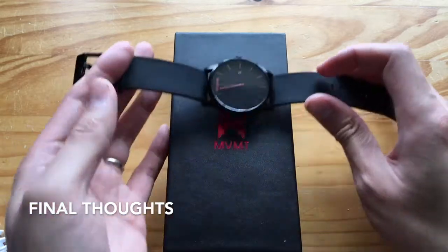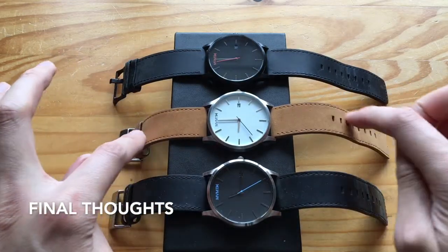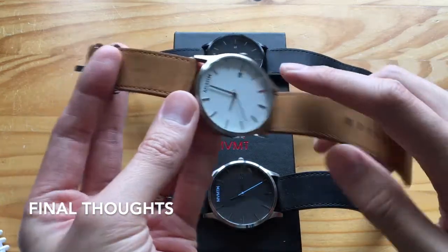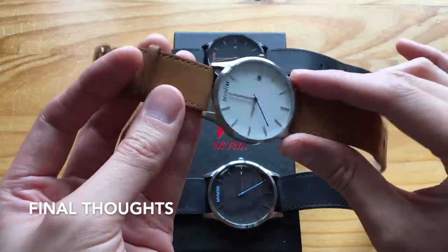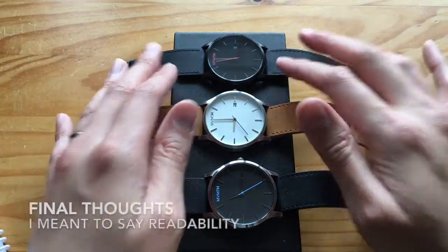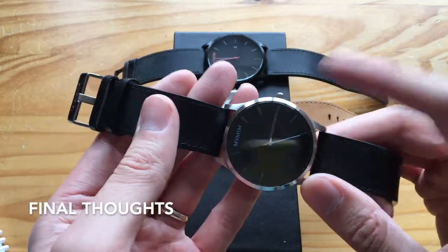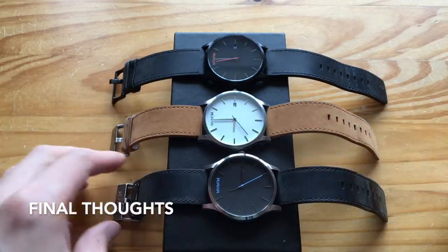Would I buy it again? Yes, I would. I've actually bought another two, as you can see here. You can change the straps on these as well. I bought this one because it's the complete opposite — it has brown leather and a silver buckle, a white clock face and black second hand, which is much easier to see. It's a very nice watch with a simple design. I also bought this one, which is very similar but with a blue logo, blue hands, and a silver buckle and silver base. Thanks for watching, bye-bye.